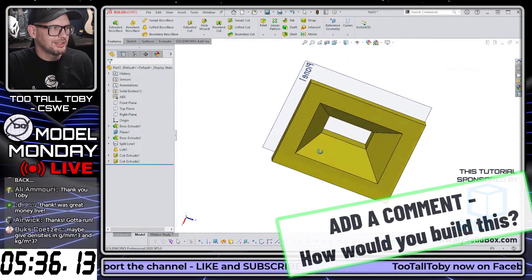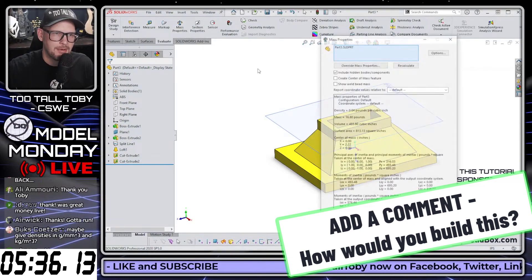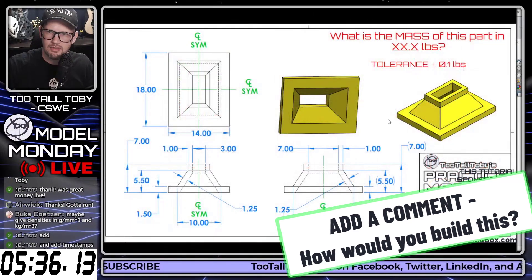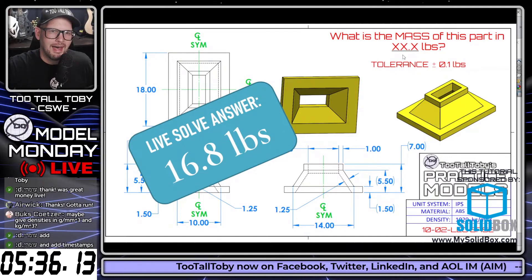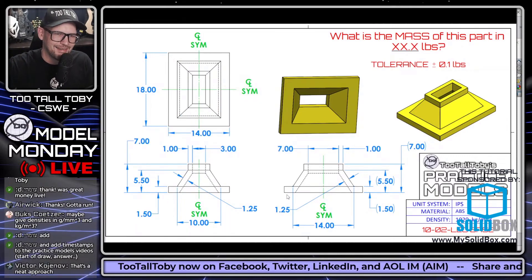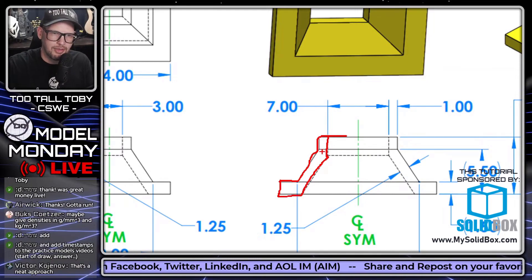And there we go — just that easy, right? That's a lot of weirdness for a Too Tall Toby model. Let's see if we even got it right: Evaluate > Mass Properties — 16.8 pounds. We check the reference and yes, we got it right — 16.8. So that definitely works. But it's funny — after all that SolidWorks gymnastics, when I looked at my original part, I realized this is just a sweep profile. If you just do this as a sweep, you can do the whole thing in two sketches.